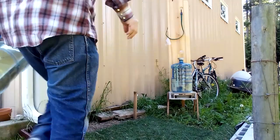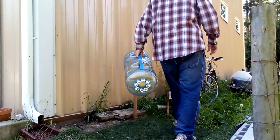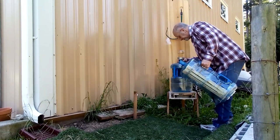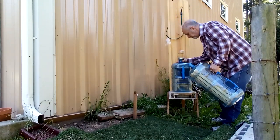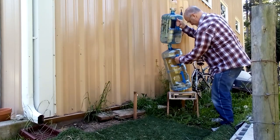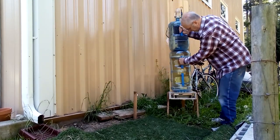Because I'm following Warré principles, the next bottle is going to go below the top bottle, not on top of it. So what I'm going to do is lift that bottle straight up, put the new bottle in its place, and set the bottle back down on top of it.